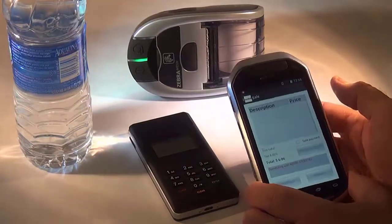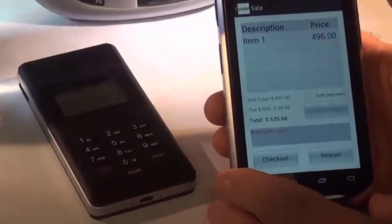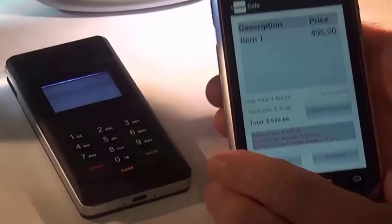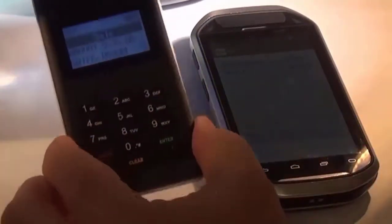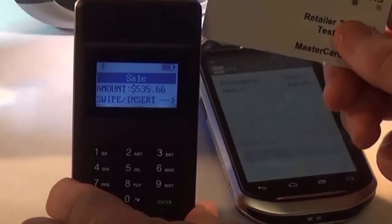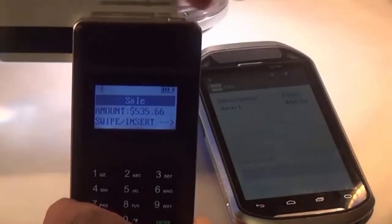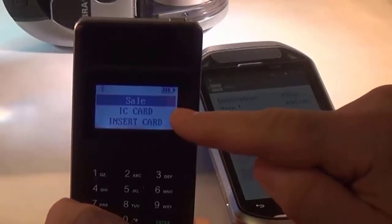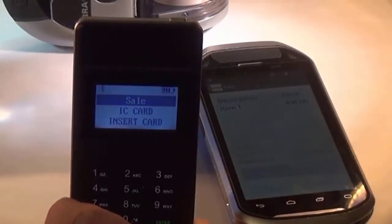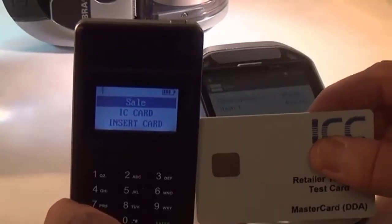Select sale, scan, check out, swipe or insert. We're going to take our chip card and use the magnetic stripe on it. The device responds: IC card — that means integrated circuit chip card — insert card. Please insert the circuit chip into the side of the device.